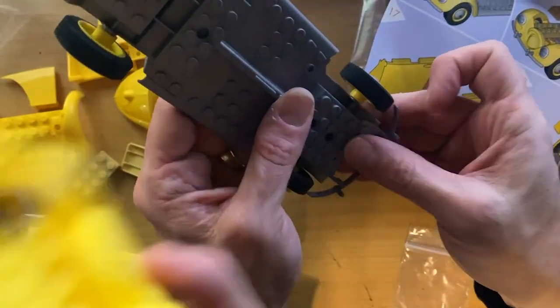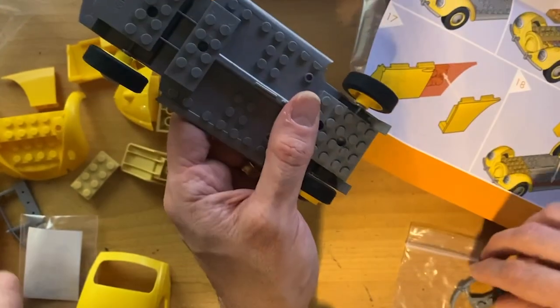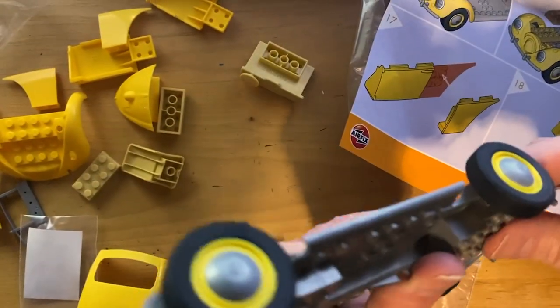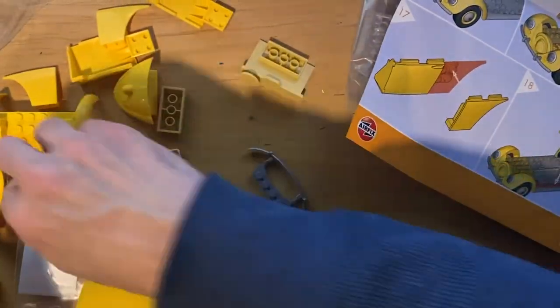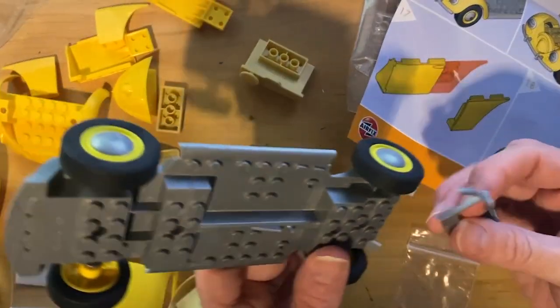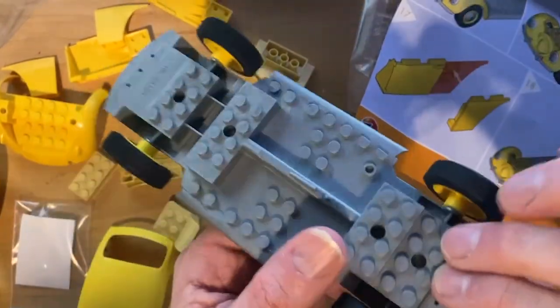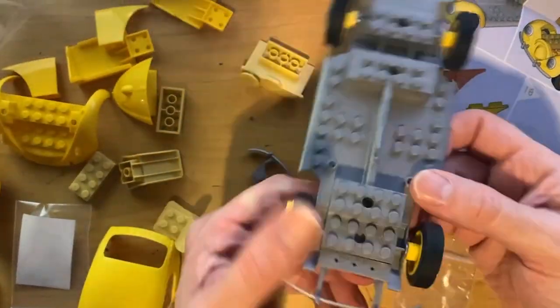I believe this is the rear and we put the bumper in the front using the Lego-style connectors. I can tell by the bumper this looks like a Euro-spec - it's got the longer bumper brackets. There we go - we got the bumper on. That's a Euro-spec bumper.